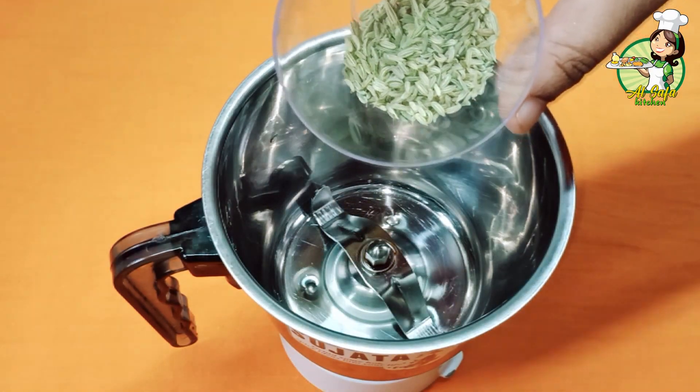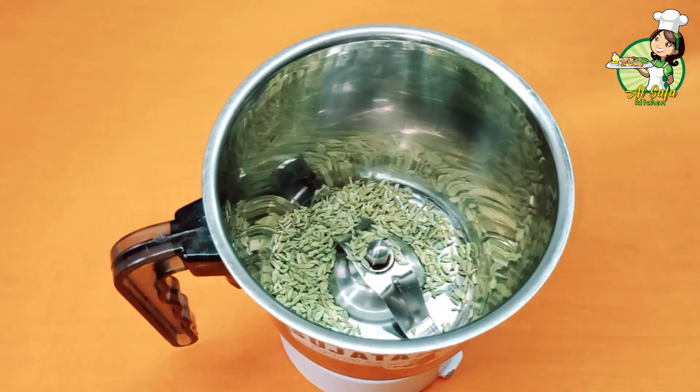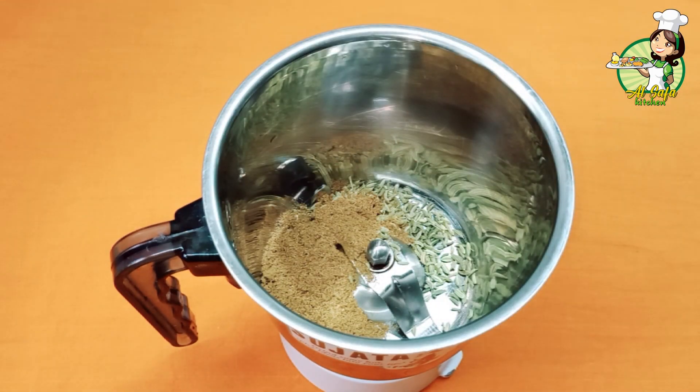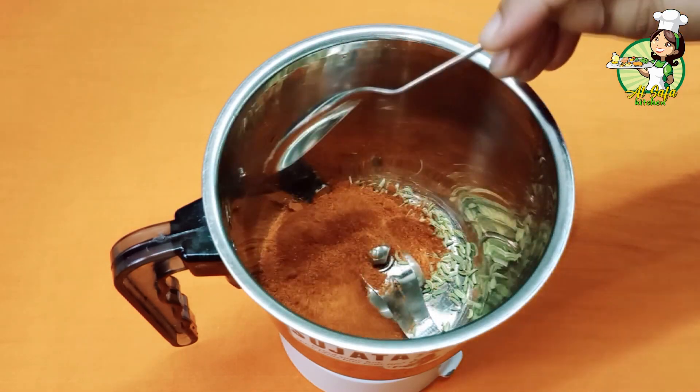2 teaspoons of tea. 1 tablespoon of tea. 1 tablespoon of tea.